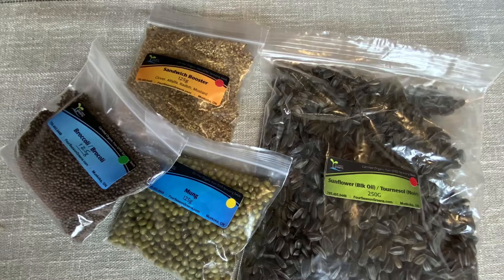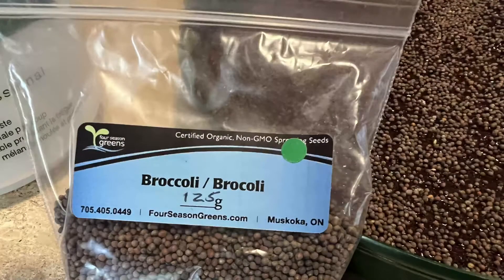Next you'll have to select your seeds — this will be your biggest challenge. You can find them on Amazon and eBay, but you may be lucky and have a local health food store that carries them or even a hardware store like Home Depot. I have selected to use broccoli seeds for this batch. They have a nice tangy taste and they're easy to grow.